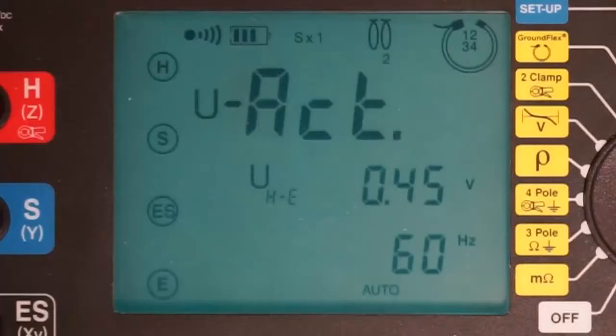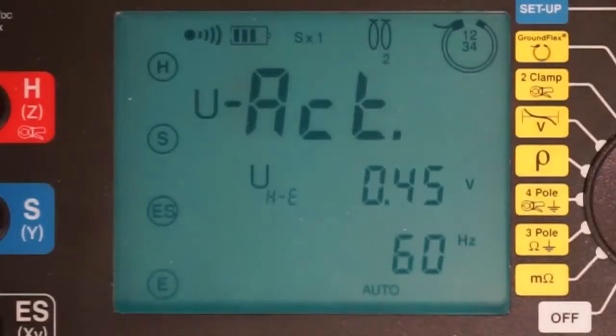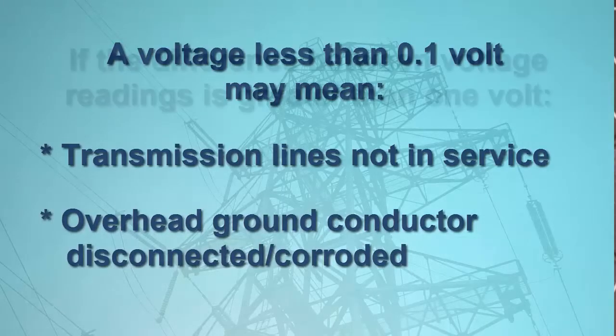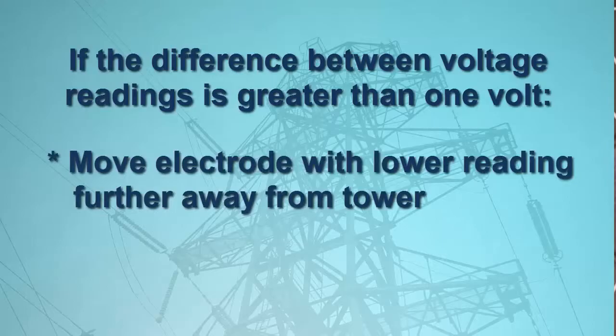Pressing the display button again shows the voltage between the green E output terminal and the electrode connected to the instrument via the red H connector. This voltage, labeled U sub HE, should be within a volt of the U sub SES voltage, as is the case here. This indicates that both electrodes are placed far enough away from the tower so that they are not affected by the tower leg's potential shells of influence. If the voltage readings are below 0.1 volt, this likely indicates that the tower's transmission lines are not in service, or that the overhead ground conductor is completely corroded or not connected. In this case, the total tower current will also be close to zero. If the difference of the reading exceeds 1 volt, move the electrode with the lower reading further out from the tower and take a new reading.